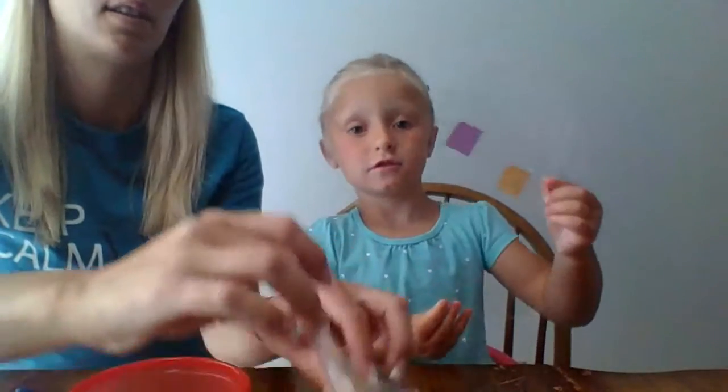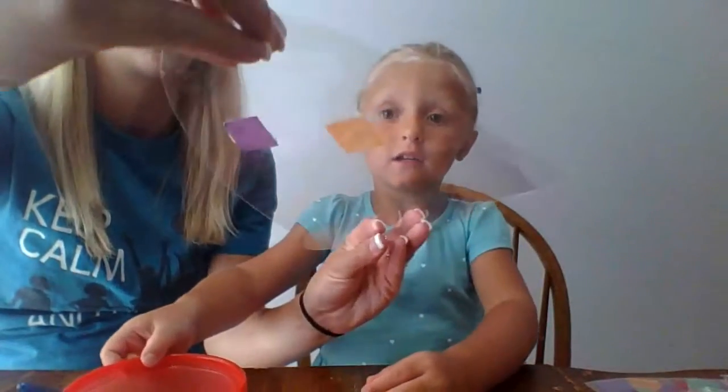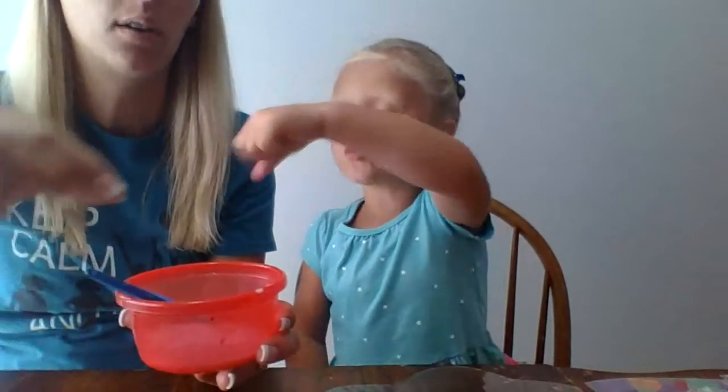So what pieces are you getting out first? You need squares just like this — the tissue paper squares. The clear turtle shell that looks like this. She already put a couple on. And you need glue like this, a paintbrush, and water.